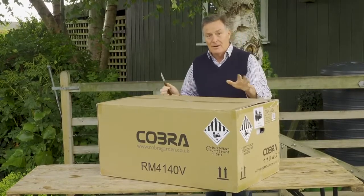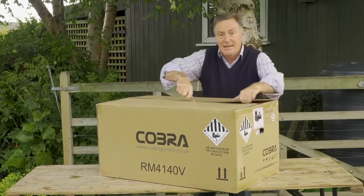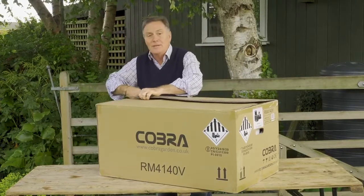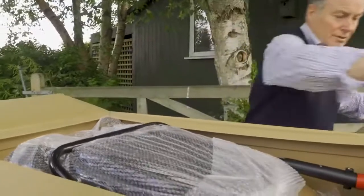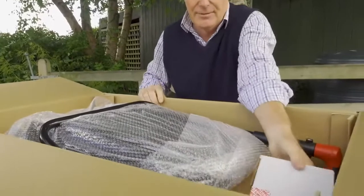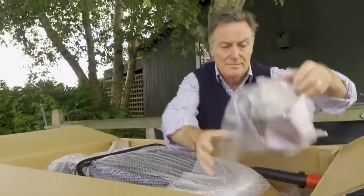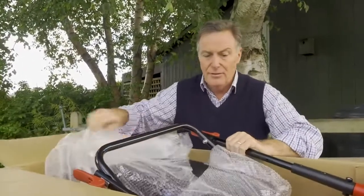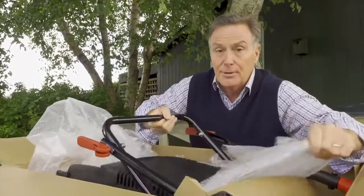So this is how the box arrives with you and the mower. We're going to open it up, have a look inside, take everything out and show you just how easy it is to put together so you can start mowing. Really well packed just to keep it safe in transit and we've got everything we need in here — batteries and the charger, instruction manual, any clips that we need.